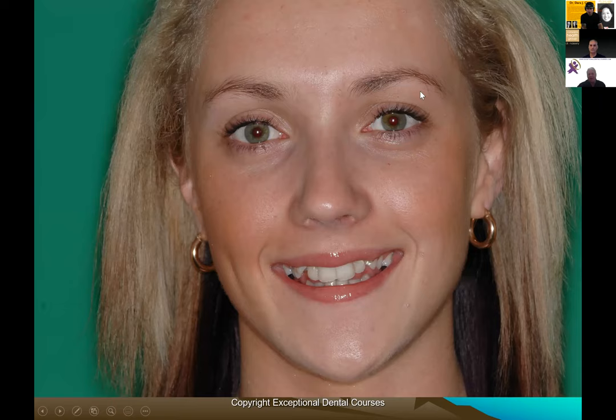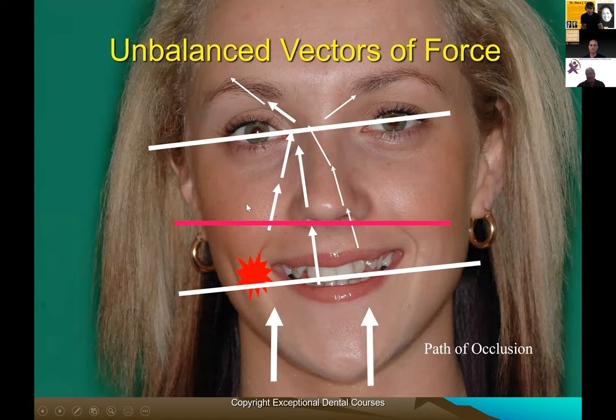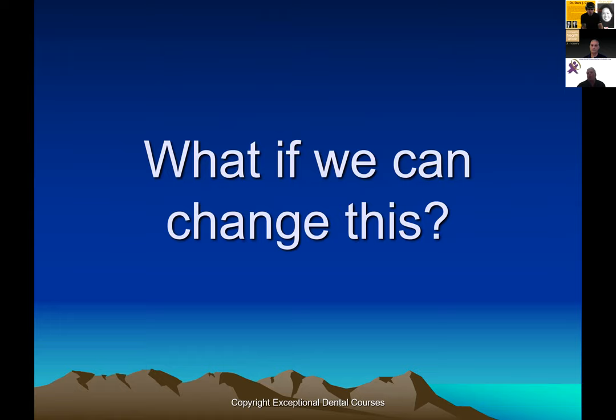If our plane of occlusion — especially the maxillary plane — is off and we have forces of occlusion going into it, we're going to dissipate those forces unbalanced through the skull. If we can take a skull that's distorted, people that aren't happy with distorted faces — a round eye, a narrow eye, the whole system off — even when we level the face out we get imbalanced vectors of forces. This sets up a lot of head pain, TMD pain, and occlusal wear.